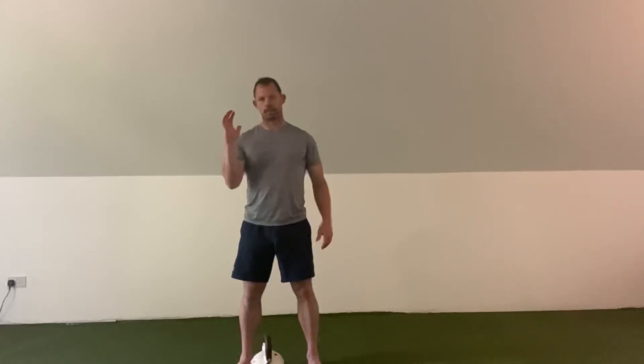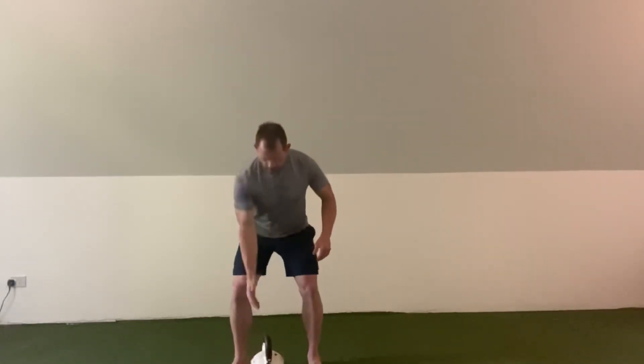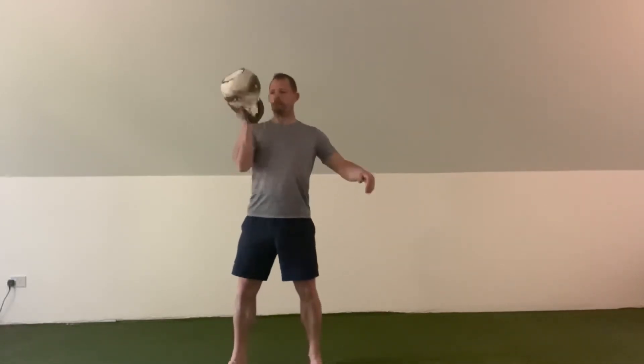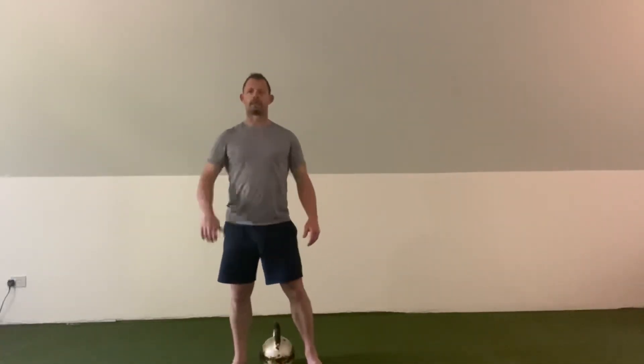We want to stabilize as we rip and catch. It's a really good exercise for the trunk with a lot of eccentric loading. Build the capacity first — make sure that you're comfortable in this open palm position before you go accepting that catch.